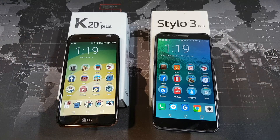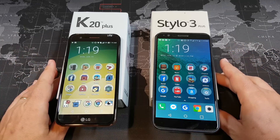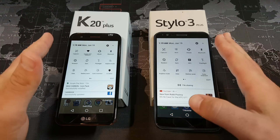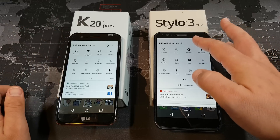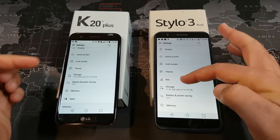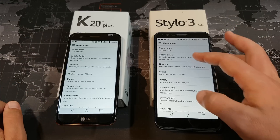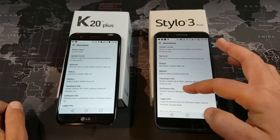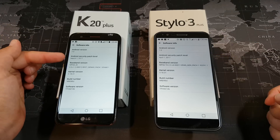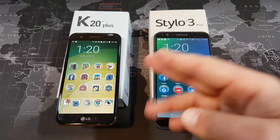They both also feature 32 gigs of onboard storage and run Android 7.0. I'm running Nova Launcher on both rather than the stock LG UI. The menu setup is essentially the same on both devices — the only differences in the settings are NFC and the stylus pin features on the Stylo 3 Plus. This one is running the March security patch and the other the April security patch, but otherwise it's basically the same software.